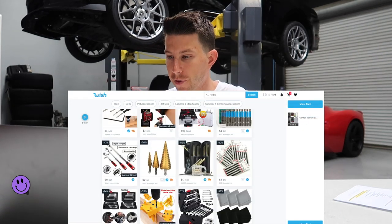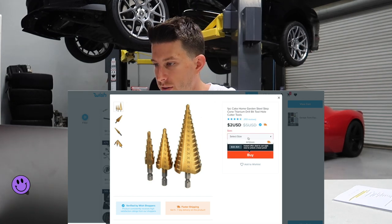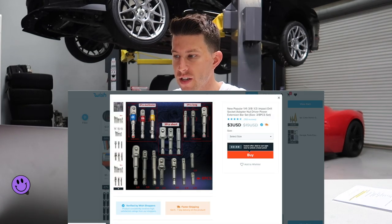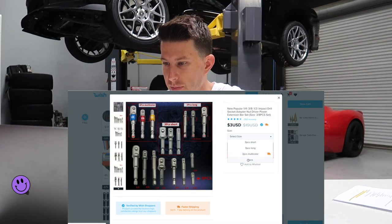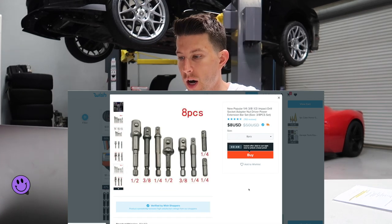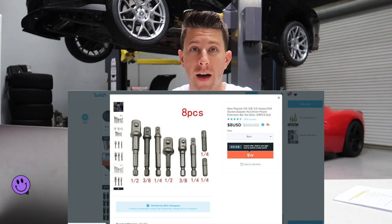In the shop we've literally blown through all of our Christmas tree bits — two bucks, great reviews, throwing that in the cart. Select sizes, let's do a four to twenty — three bucks, I'll do it. We lose all these all the time in the shop. Let's do the eight-piece one — this is for impact sockets to do half inch, quarter inch, all that type of stuff in all different sizes and lengths. Throwing that in the cart.